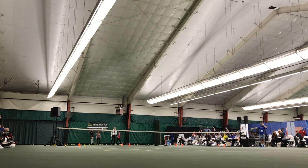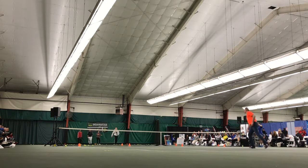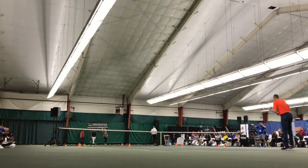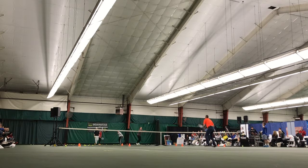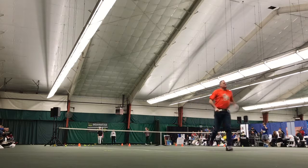Zero, zero. One point over here — next person feeds. He gets three in a row, their team gets a point. One point over here — he feeds. And remember, you can do it at your feet if they get pulled off the court or if they're confused.